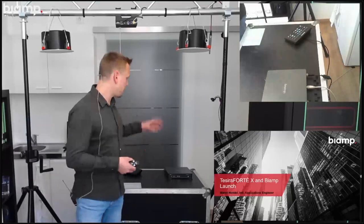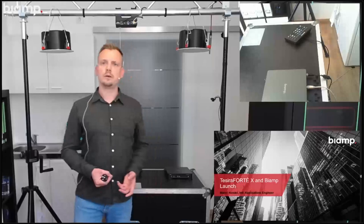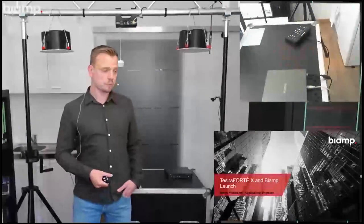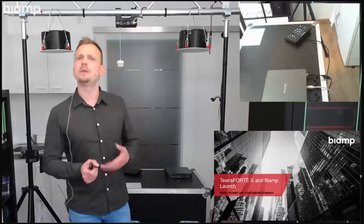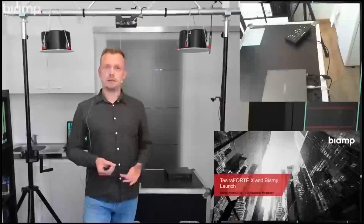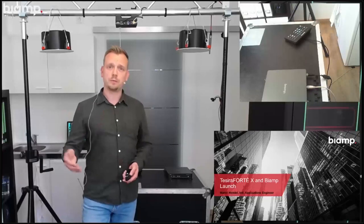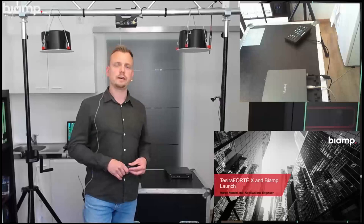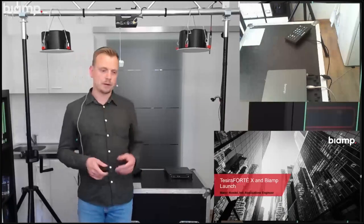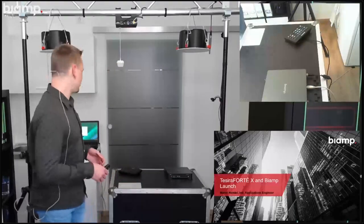I will not bombard you with PowerPoint slides today. It has a very practical approach just to show you the new devices and give you more confidence when you work with them for the first time, or to be prepared when the first projects come in. I don't want this to be one-way communication — my colleague Ian is watching the chat window. I expect this to take about 30 to 35 minutes, with 10 more minutes for Q&A.